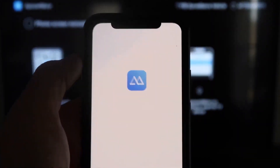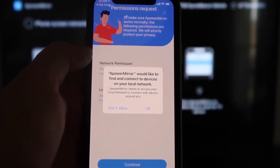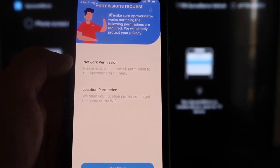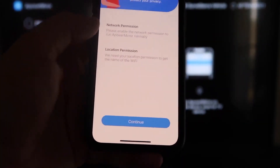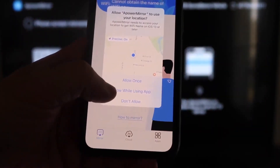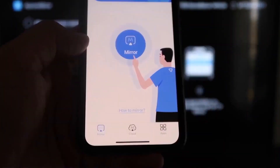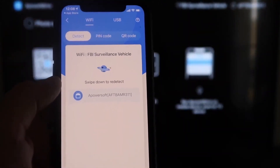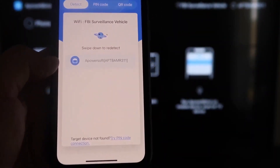Go ahead and click Open. A-Power Mirror would like to find and connect to devices on your local network — click OK, because both devices have to be connected to the same Wi-Fi network. It's asking for network permission and location permission, so just go ahead and click Continue, then Allow While Using App. It's now recognizing the Wi-Fi connection. Click on that middle button where it says Mirror, and now it's searching for your Wi-Fi network and it's found an icon that says A-Power Mirror.